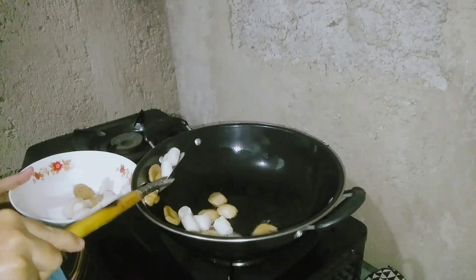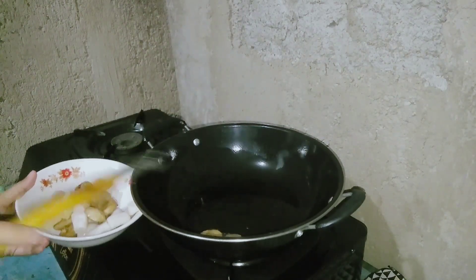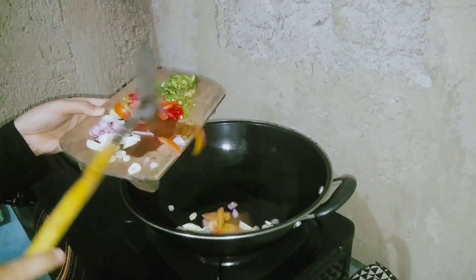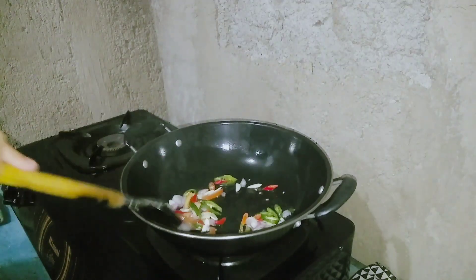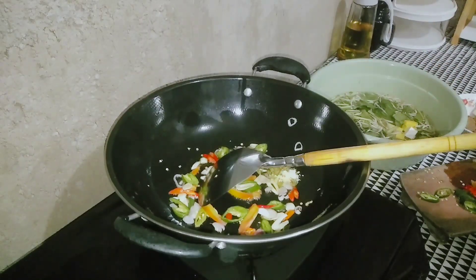Temen-temen, hari ini masak apa? Boleh share di kolom komentar, biar aku ada inspirasi masakan untuk menu selanjutnya. Kadang aku tuh, walaupun udah food prep dan tinggal ngambil-ngambil aja di kulkas, masih suka bingung hari ini mau masak apa. Padahal mah tinggal dimasak aja, tapi masih suka mikir.